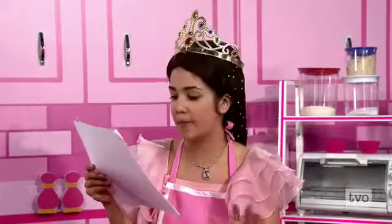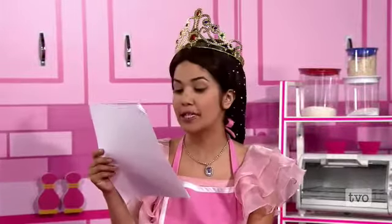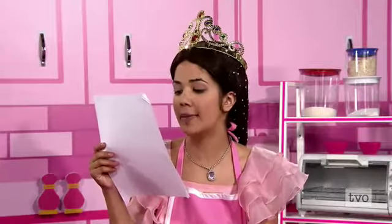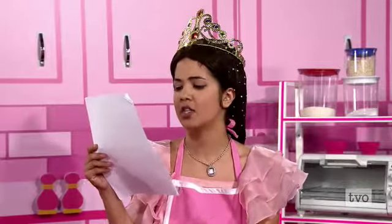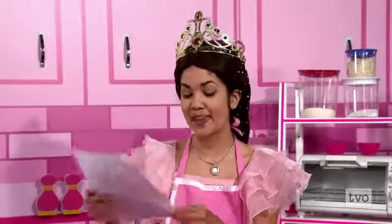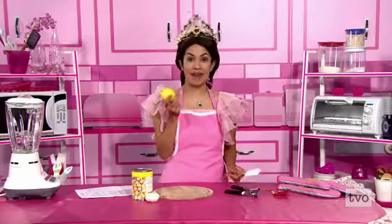You should make this delicious hummus on your show. It's easy — even you could do it. One can of chickpeas, two teaspoons of minced garlic, and one tablespoon of lemon juice. Throw everything in a blender. As they say, when life hands you lemons, make hummus.